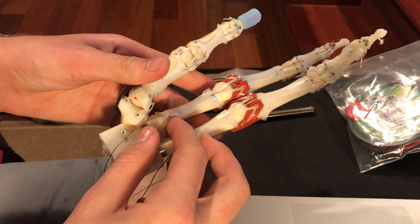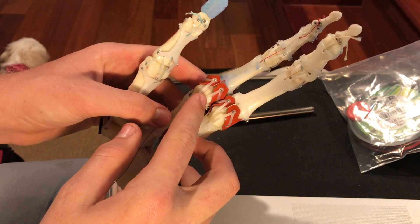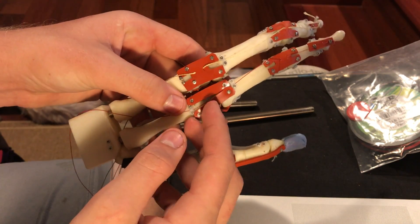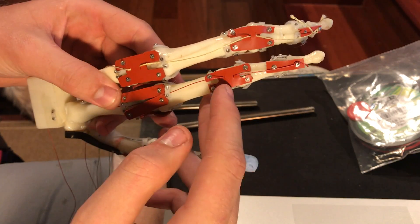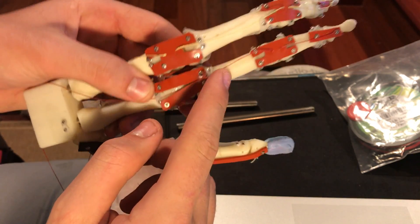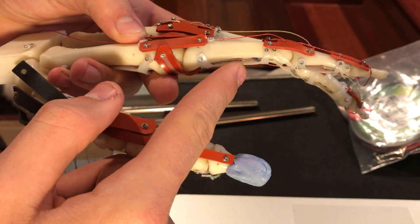The tendon sheaths are now also 3D printed out of the same PCTPE material as the ligaments. We still use some of the rubber for the tendon sheaths on the back — that hasn't changed. I've incorporated tendon guides into the intrinsic muscle, and the new tendon guides are much smaller, much lower profile, also made out of PCTPE.